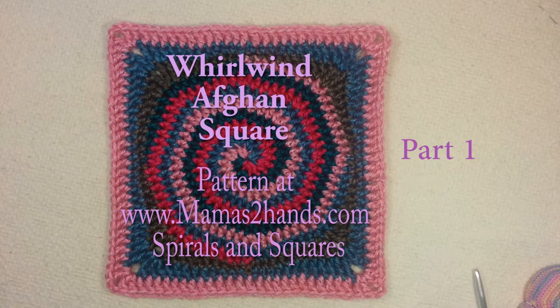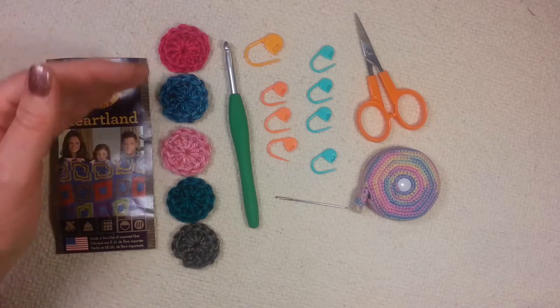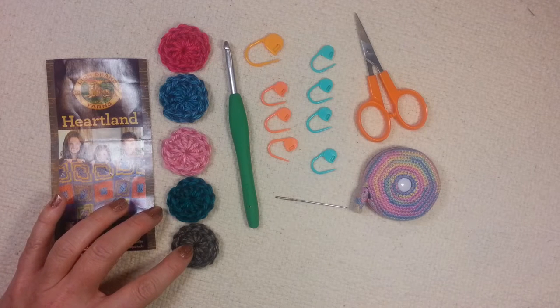Hello, I'm Andy Graves. In this video I'll be showing you how to work the first 12 rounds of my Whirlwind Afghan Square. For this project you're going to need 5 colors of worsted weight yarn. I'm using Lion Brand Yarns Heartland, and for this sample I've picked 5 colors. The first 4 colors will be the colors of my center spiral, and this 5th color will be the frame in round number 10.